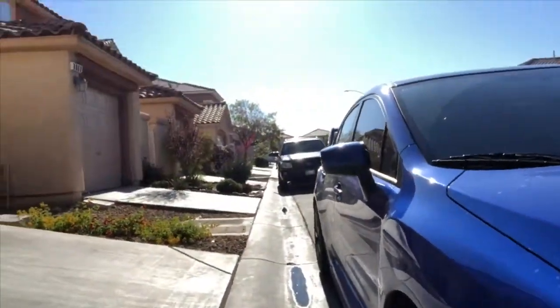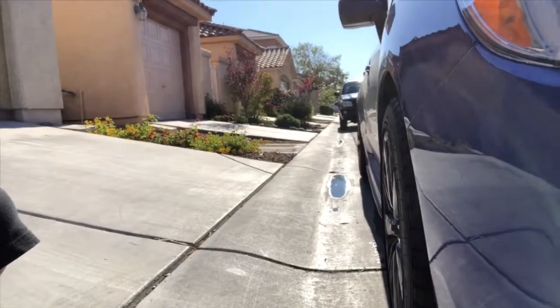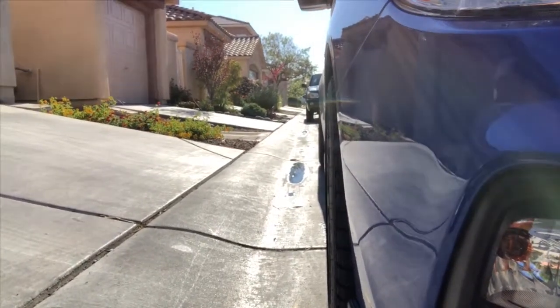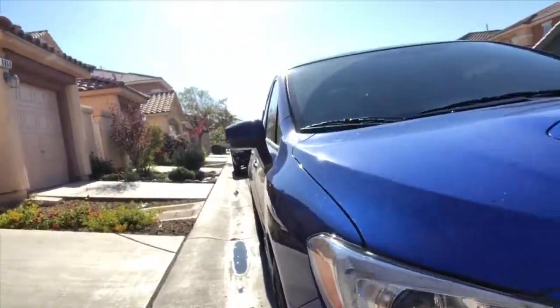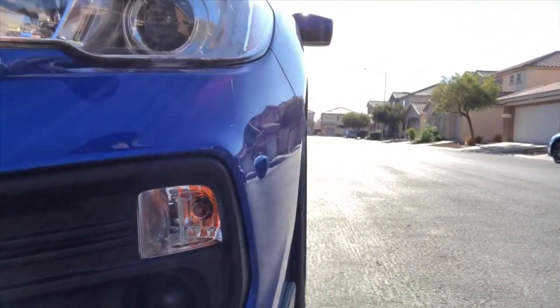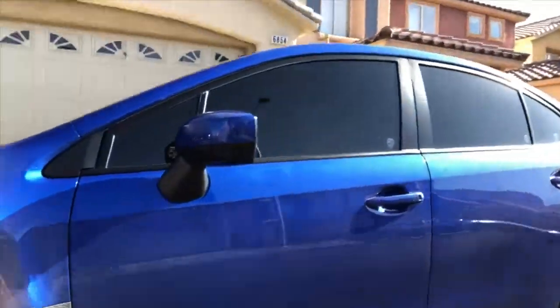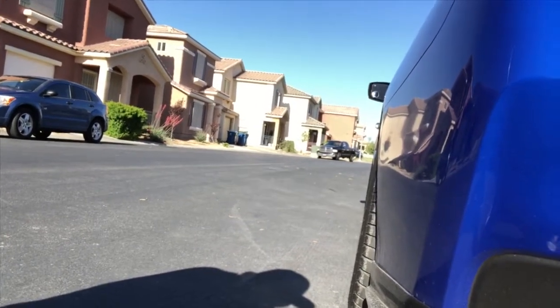They look awesome! You can see how the tires look right now. The tires popped out really, really good. As we go to the other side, you guys can see the front tire and the back tire — there's the black tire right there, and it did pop out.